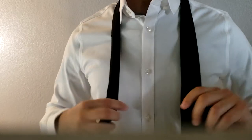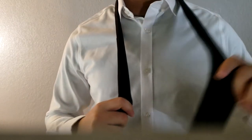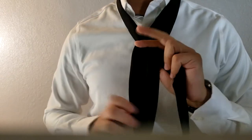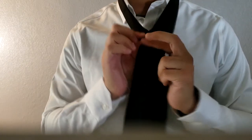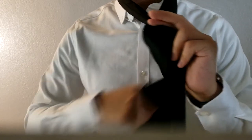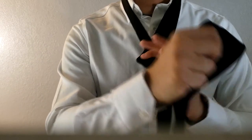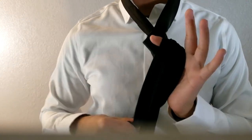Now we have more slack on the front end. We're going to grab the front, cross the paths, and place our finger and thumb on the X where the two parts of the tie intersect. Then pull it over through the back like this and grab the front part of the tie, pulling it forward.